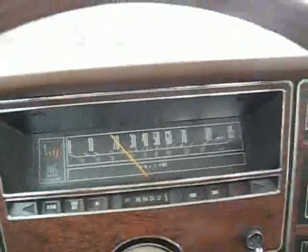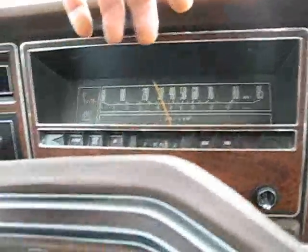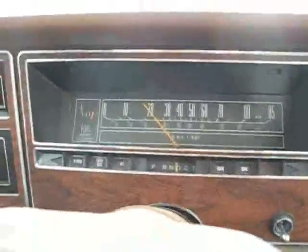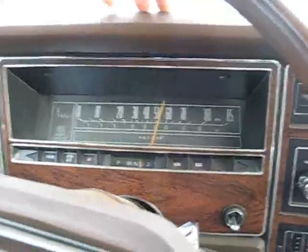It doesn't seem to want to shift, so I'm going to dump her down into first. There's second, all right, should hit third now. You're warmed up a bit. I got her to shift into third finally after about two miles.